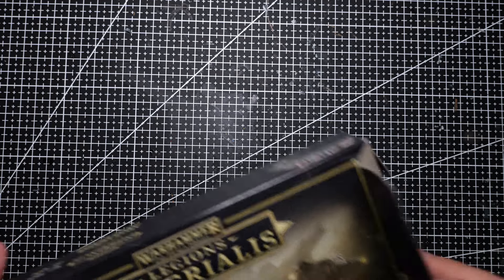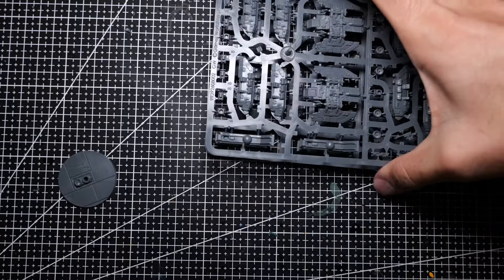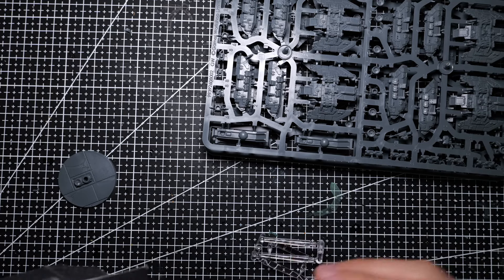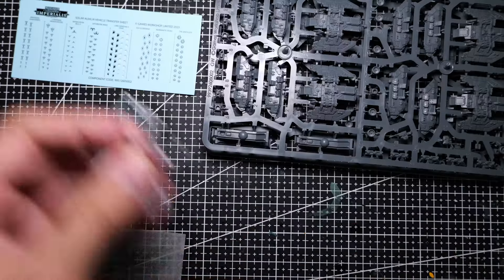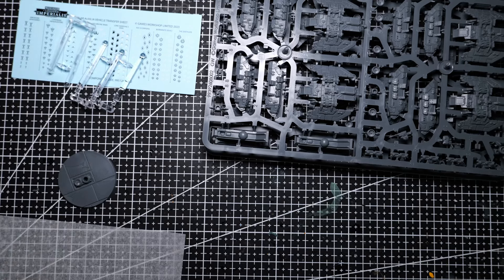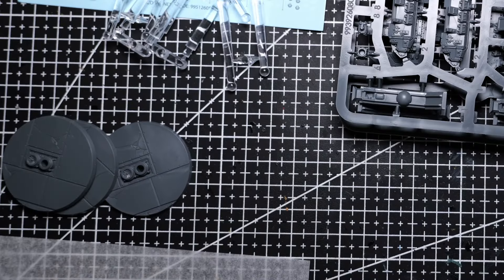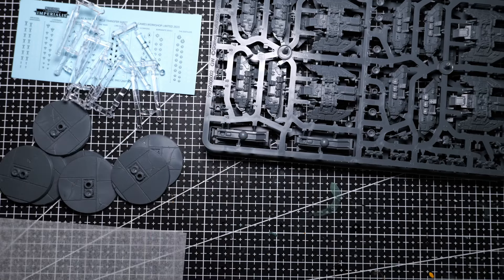As is standard fare for Legions Imperialis kits, we have two identical sprues in the box, each sprue having four Arvis lighters. Inside, we also have a set of vehicle transfers. We have a lot of plastic stands, and we've also got lots of these large aircraft bases. I think that these aircraft bases are pretty much the same size and design as you'd find on a Lightning Fighter or a Marauder bomber.